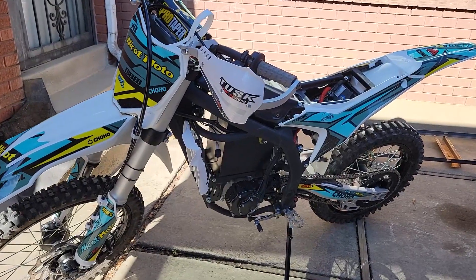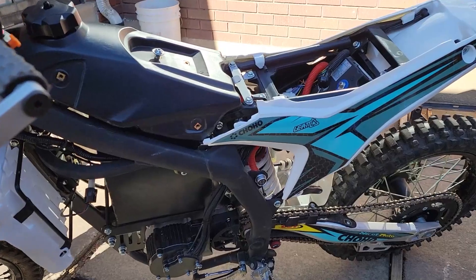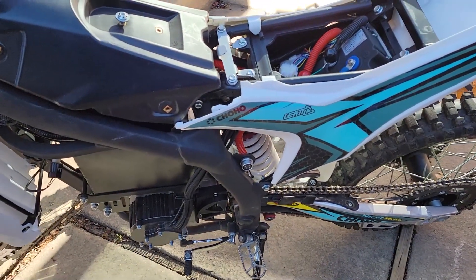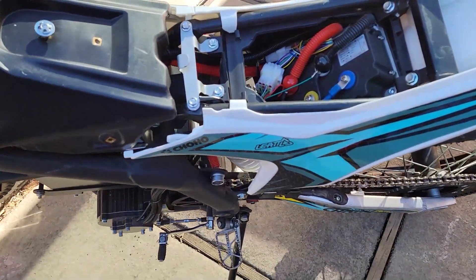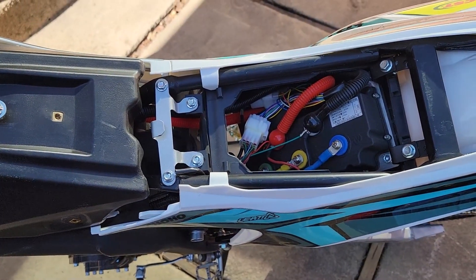Hey everyone, today on Feathers Off-Road I wanted to start getting into the guts of this electrical system a bit, pulling some of these plastics off. The main thing I want to add is a headlight, and I'm hoping there's maybe a 12-volt tap somewhere. But first I want to walk through a little bit of how I got the seat off and the plastics off.